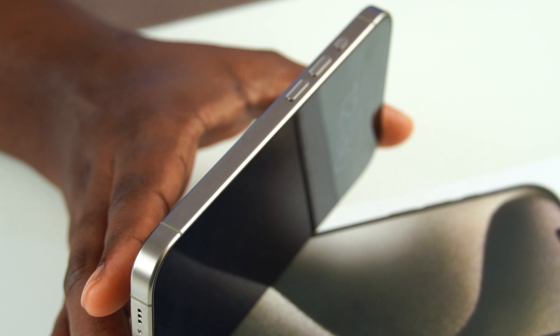I have the new iPhone 15 Pro and I'm so excited because I'm gonna do an unboxing with you guys and show you what it looks like, tell you how it feels, and just show you all the physical stuff about the phone.